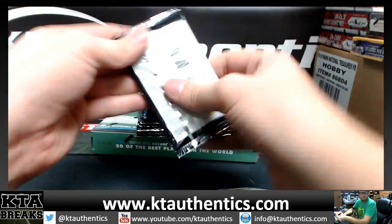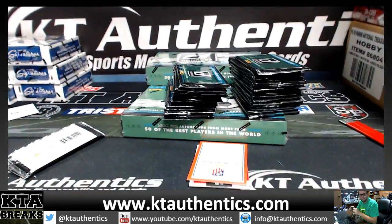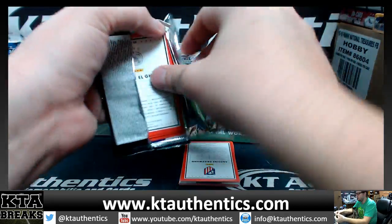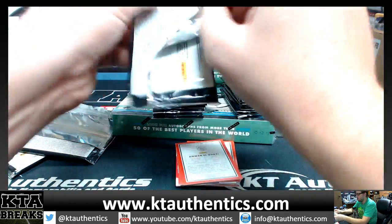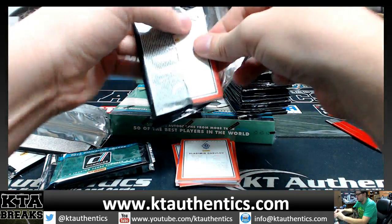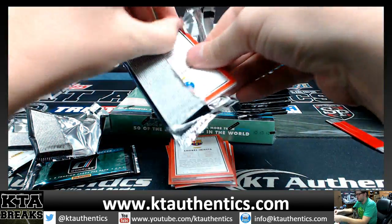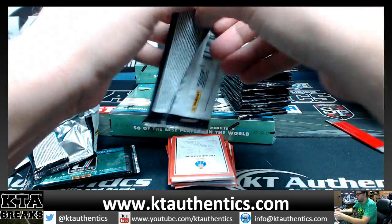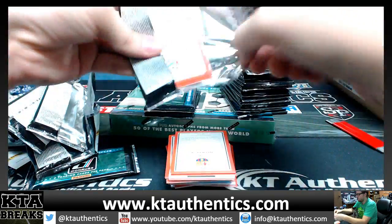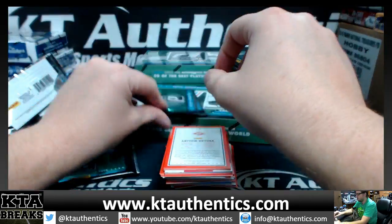Empty box number one. Get the camera down a little so those cards stay on there. Come on, Bale, Ronaldo dual autograph.